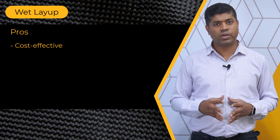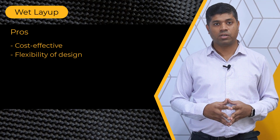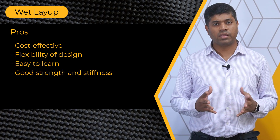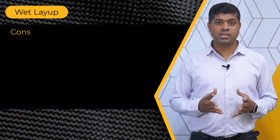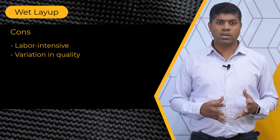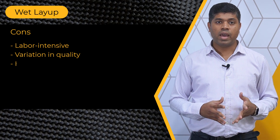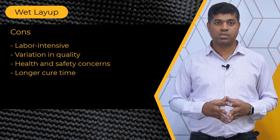This method is cost effective and allows for flexibility in design and customization. It is relatively simple to learn and provides good strength and stiffness. Speaking about drawbacks, the wet layup process is labor intensive. Achieving consistent quality can be challenging with wet layup. Health and safety concerns and longer curing time are other drawbacks of this process.